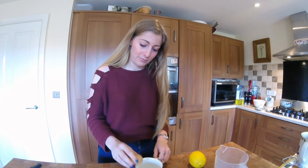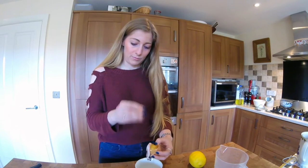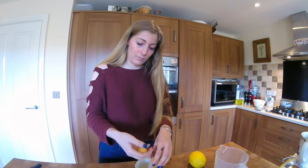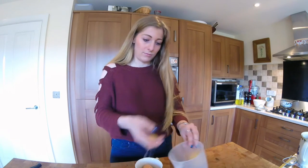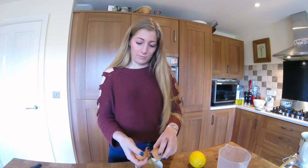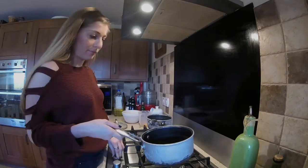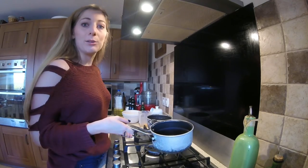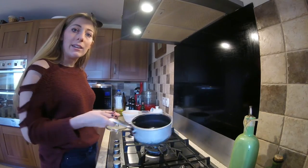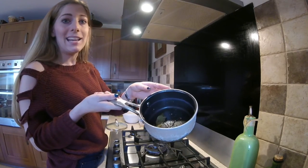First of all, you're going to get two egg yolks. And to those egg yolks, we're just going to add a little white wine vinegar reduction. I've reduced that with some bay leaf and some peppercorn.